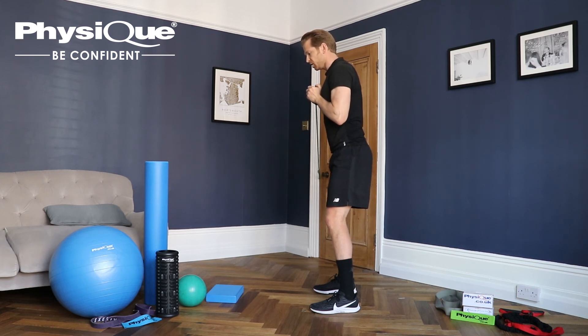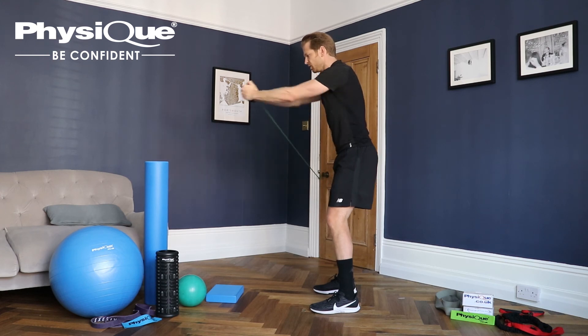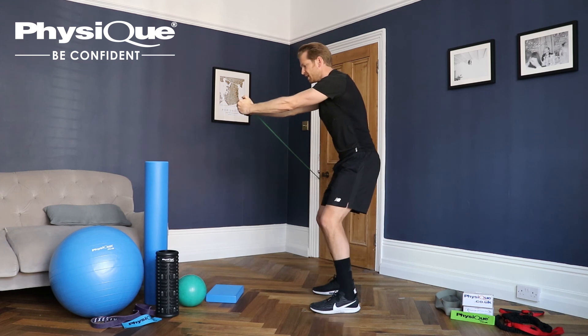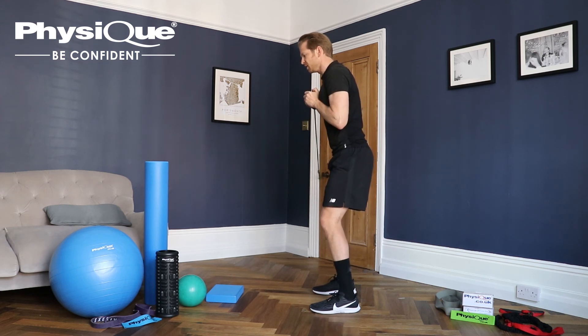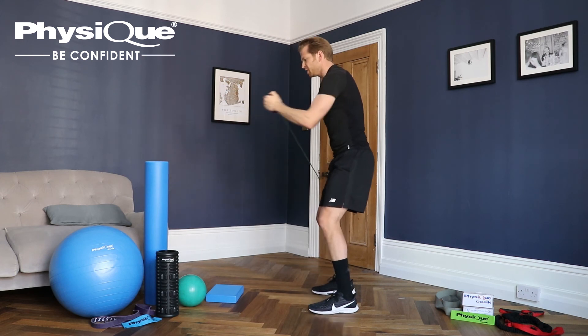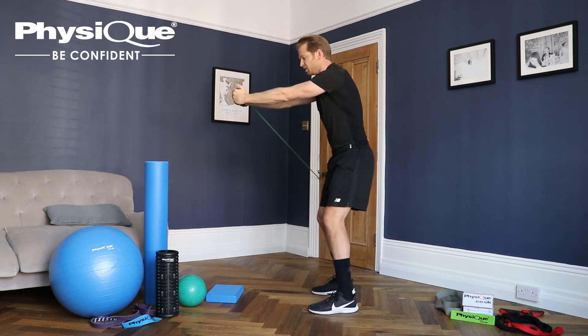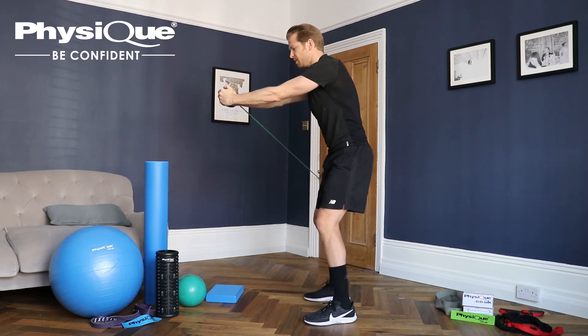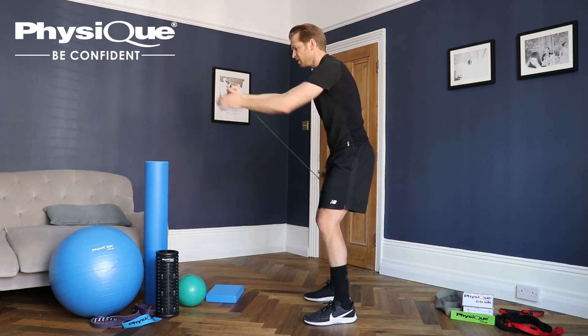And this can be made more challenging again by adding on a little side step. So push out, sidestep away from the resistance band, and then back and bring your hands back to your chest. Push out, sidestep and back. Making sure that as you push out and you take the sidestep, you don't get drawn back to the door. You keep out in a strong position through the trunk and shoulders.